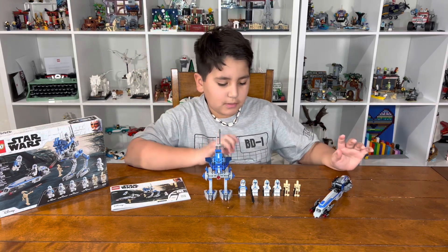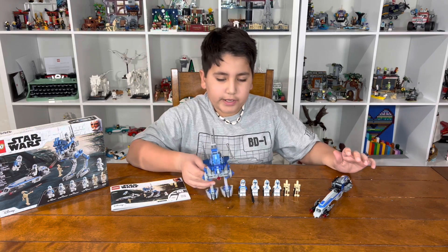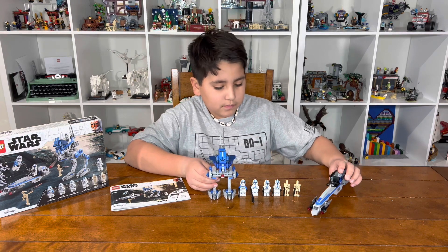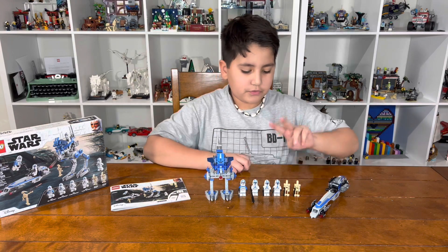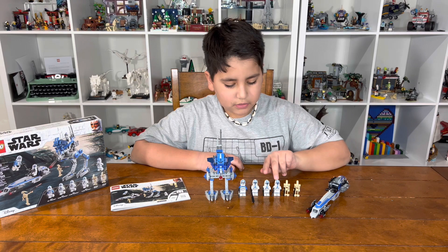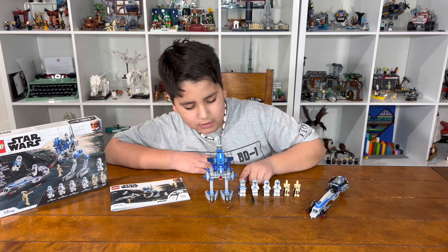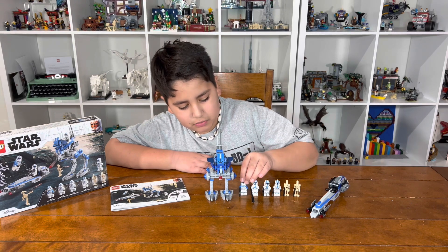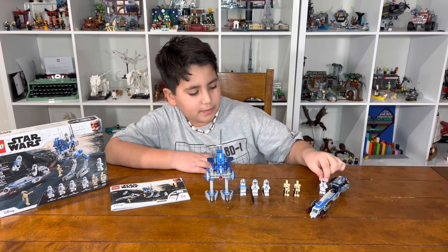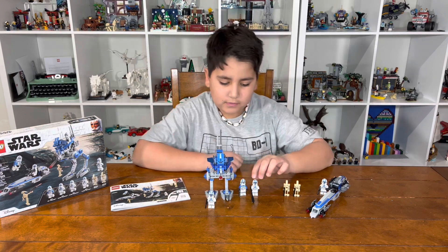I've done this set before — I actually have a few of them. So you get two droids, you get two regular clones with DC-fourteens, then you get another clone, a heavy clone, and a jetpack trooper clone, which is pretty cool. You also get a clone to man the speeder bike and a clone to man the Walker.